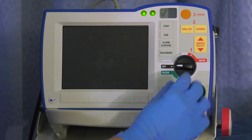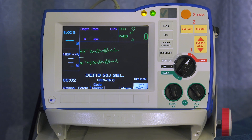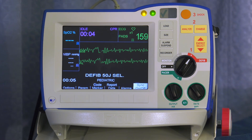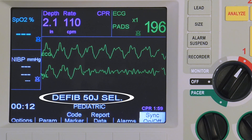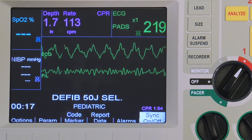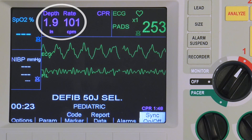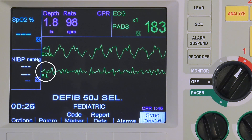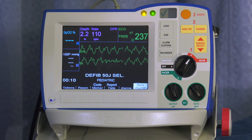For pediatric patients less than 8 years of age and less than 55 pounds or 25 kilograms, one-step pediatric CPR electrodes can be used to maximize the R series pediatric capabilities. When connected, the R series defibrillator will automatically lower the energy level to 50 joules, adjust its AED analysis algorithm to pediatric parameters, display compression rate and depth on the CPR dashboard, and filter compression artifact from the ECG waveform. Pediatric CPR electrodes do not enable real CPR voice prompts or any visual indication of ineffective CPR.